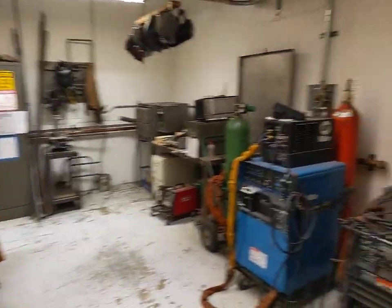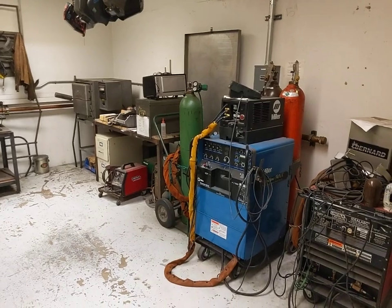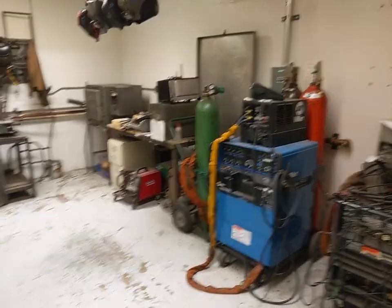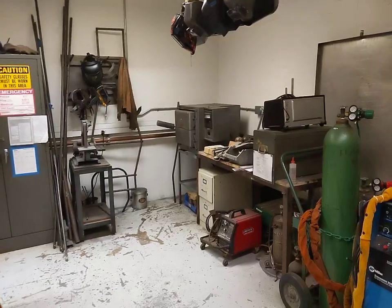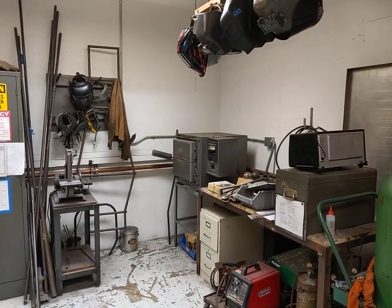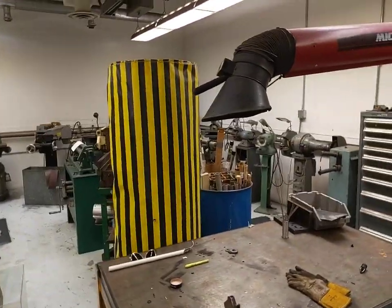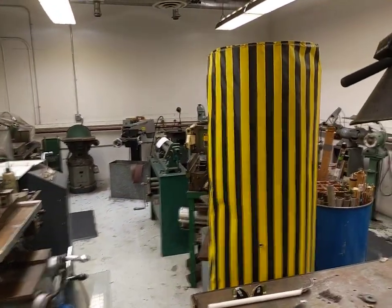In this room we have our welding and sheet metal equipment. You can see our primary welder, which is a TIG arc welder, although we also have an oxy-acetylene torch setup. In the back corner we have a heat treating furnace for certain metals that need heat treating for hardness or other properties, and in the back of the room we have various grinders, buffers, sanding wheels, and sheet metal equipment for those sorts of projects.